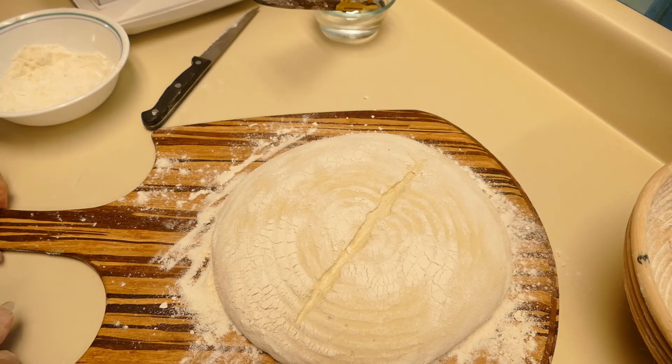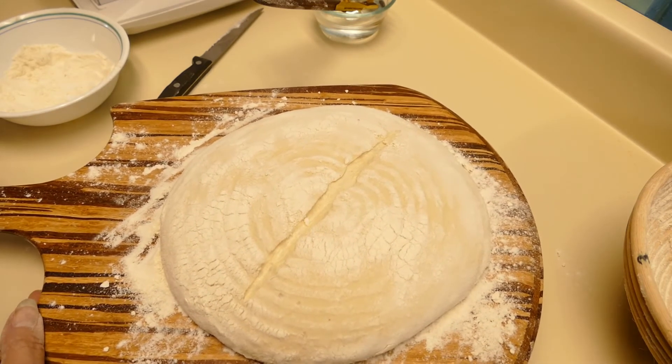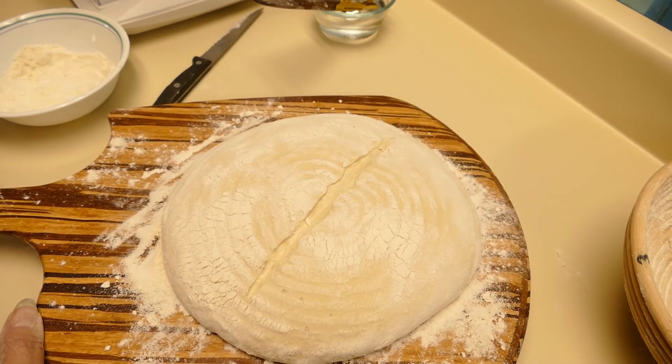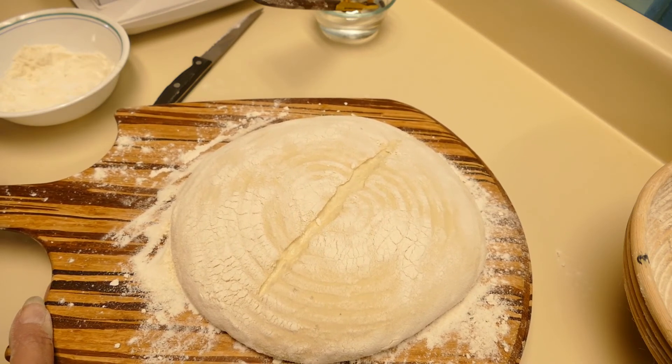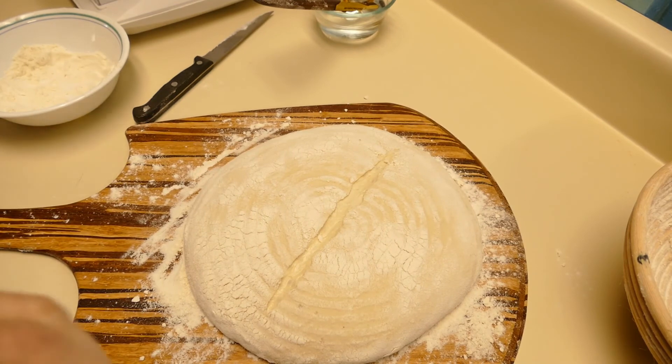Now I'm going to pop it into the oven, which has been preheated to 500 degrees Fahrenheit — 260 degrees Celsius. As soon as I put the bread in, I'm going to be turning it down to 450 degrees Fahrenheit, which is 232 degrees Celsius. So let me pop this into the oven.